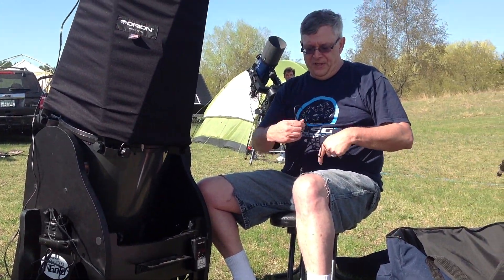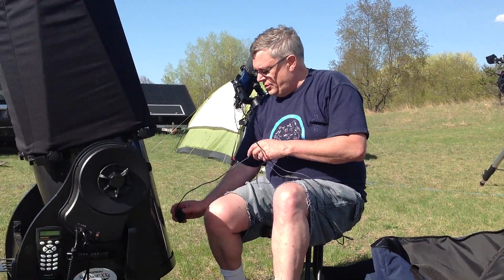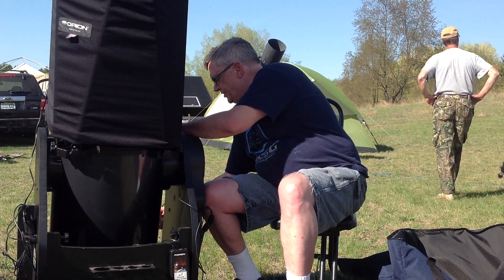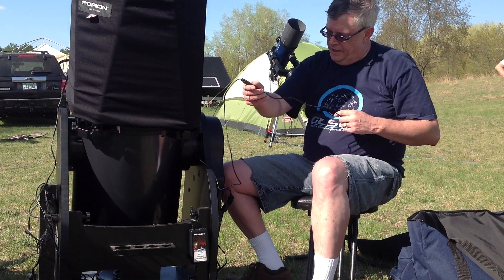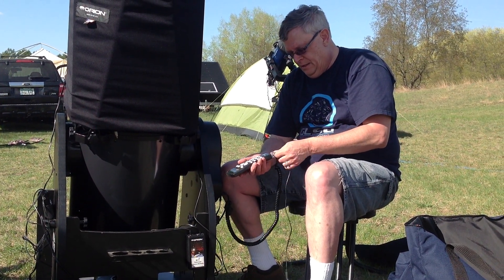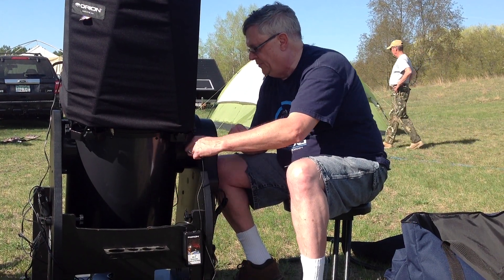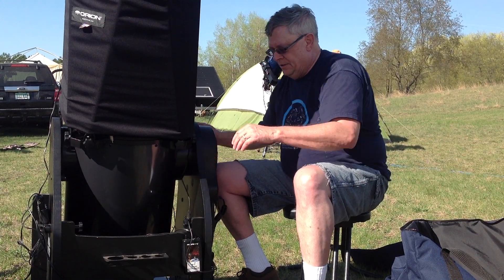This is a GPS unit. It's magnetic on the unit, so I'm going to put it onto the tube assembly and wrap it over the top here. I only use this to start the scope up — after it's started up I don't need it. What the GPS does for me is tell me where I am on the planet and what time it is, so I can start aligning correctly with the telescope. Once that's done, I disconnect the GPS and hook up the wireless hub in the same port that the GPS is in. So that's the setup there.